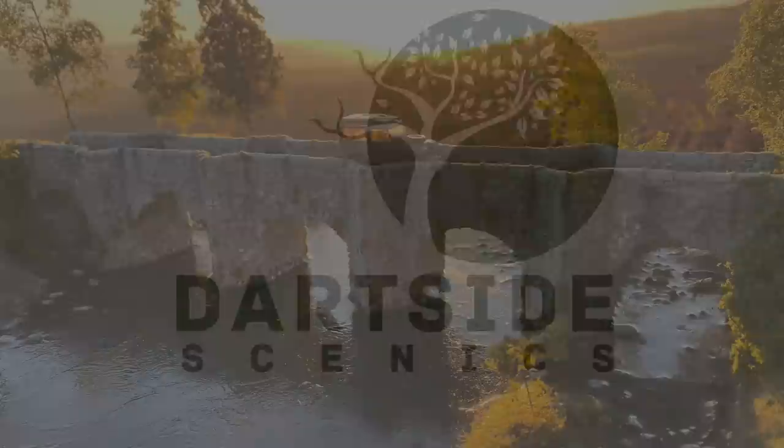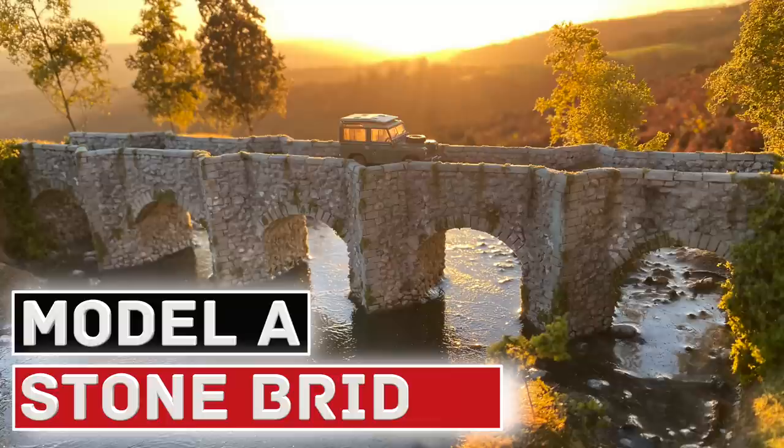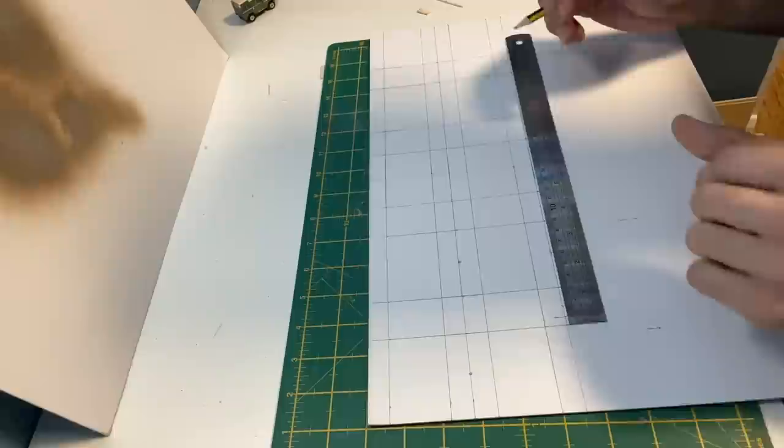Hello and welcome to Darkside Scenics. In this video I'll be showing you how I made this model stone bridge. This was a huge undertaking with around 5,000 separate stones but I was pleased with the end result.